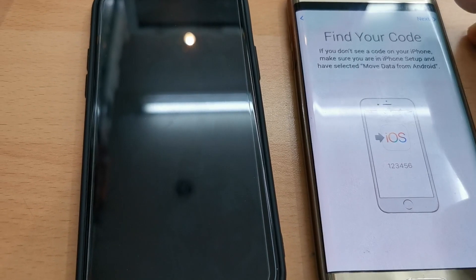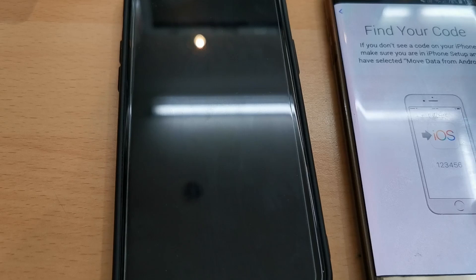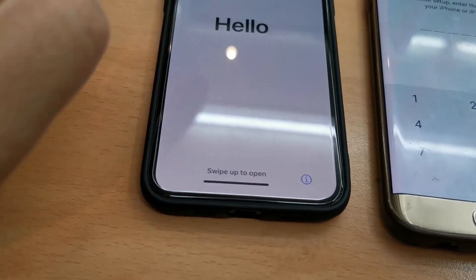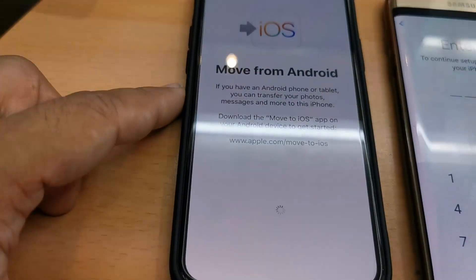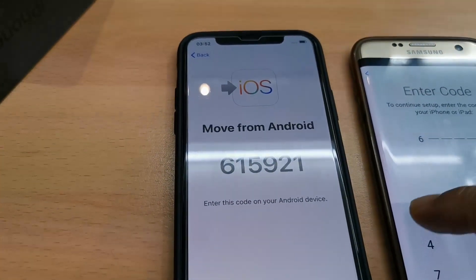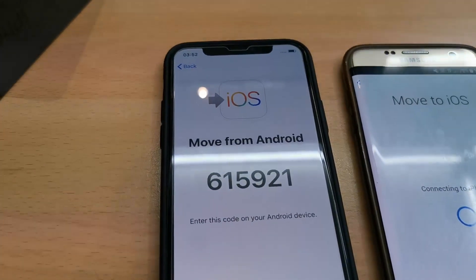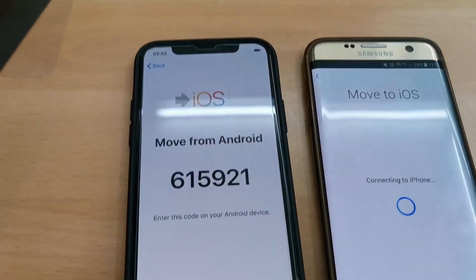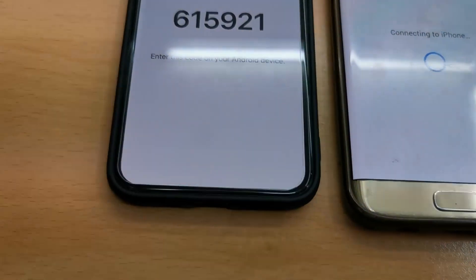Now it's asking for a code that I need to get from my new iPhone. Follow the instructions and click Continue. The code is 615921. Once we enter it into the Android device, it will try to connect with the iPhone and transfer the data across.